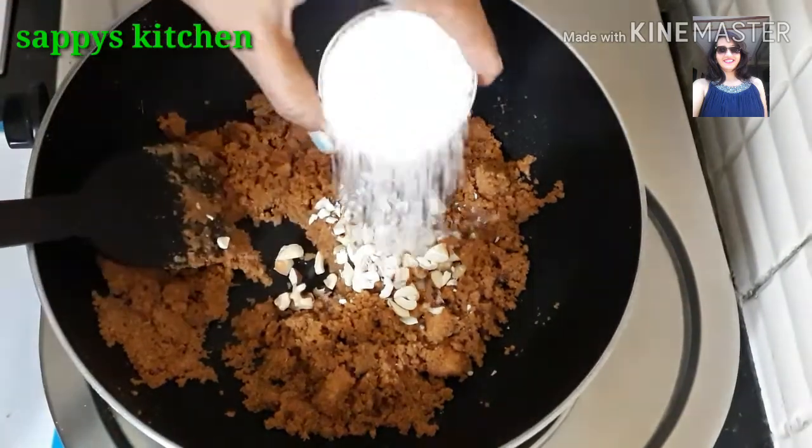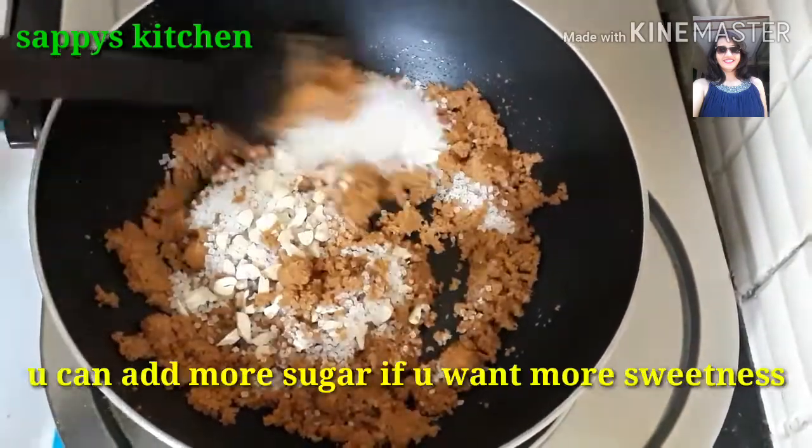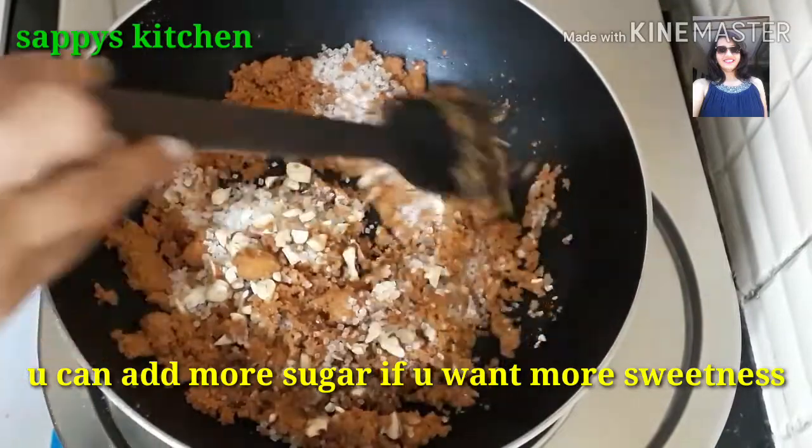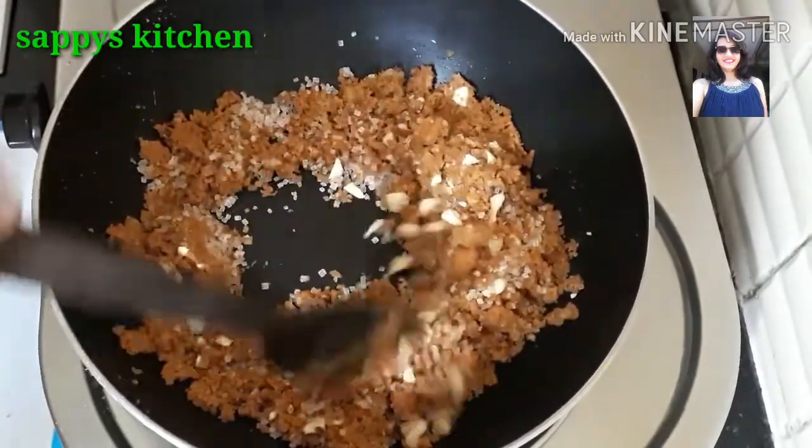I will add 3 small pieces — tablespoons — of sugar. I have kept the sugar a little medium. If you like it a little bit more sweet, you can add 1 more tablespoon of sugar. Now we will cook it in the ghee for 2 minutes.